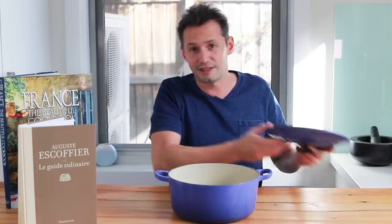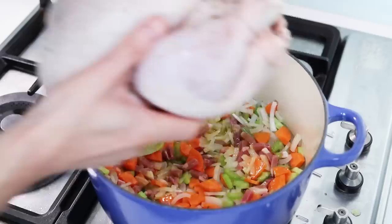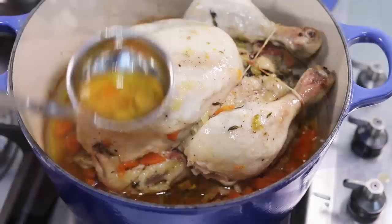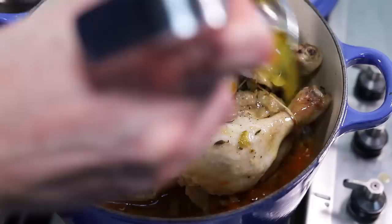In French cooking there's always a definition you need to know. The technique de poilage states that a large piece of meat — like a whole chicken, a rack of veal, or a pork shoulder — has to be cooked in a deep large pot with a thick bottom, ideally cast iron, with a lid. The meat is cooked on a layer of vegetable garnish called the matignon or mirepoix, covered with melted butter, and cooked in the oven at a medium temperature — not too high — to allow all the flavors and aromas to diffuse and keep the moisture inside.